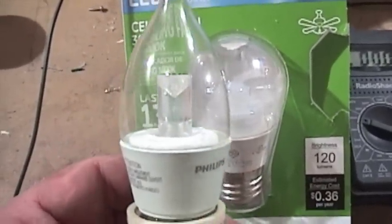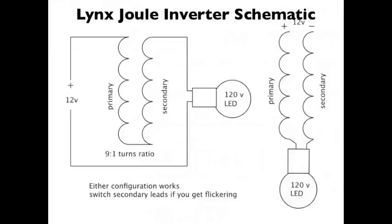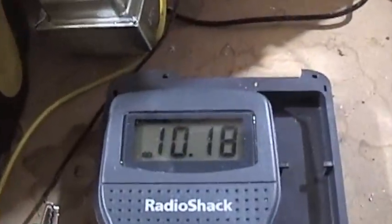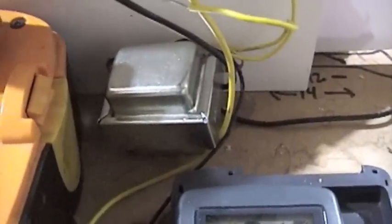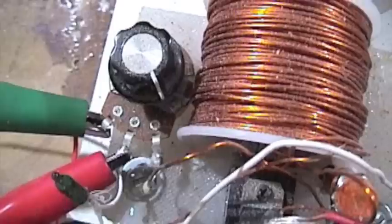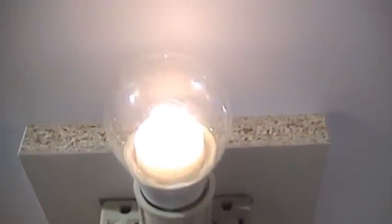So this dimmable one isn't going to work. This is that 3 watt non-dimmable bulb, and right now it's drawing 10.18 milliamps off this 12 volt battery. What I've got is a Radio Shack off-the-shelf 450 milliamp transformer. What I'm trying tonight is, without taking this circuit apart, tapping off this 5K ohm potentiometer so I can vary the resistance. I wanted to show you how far down we can get this bulb to go.